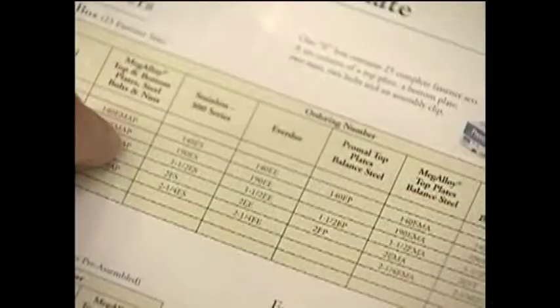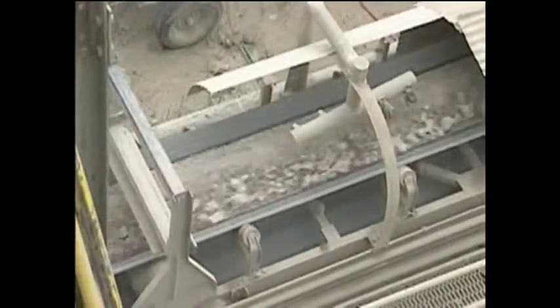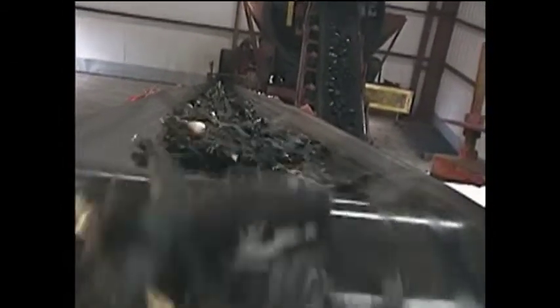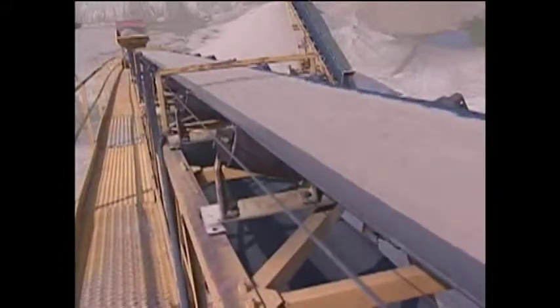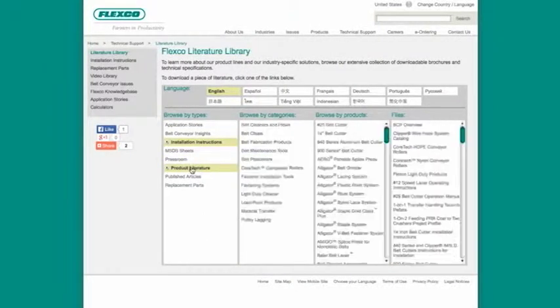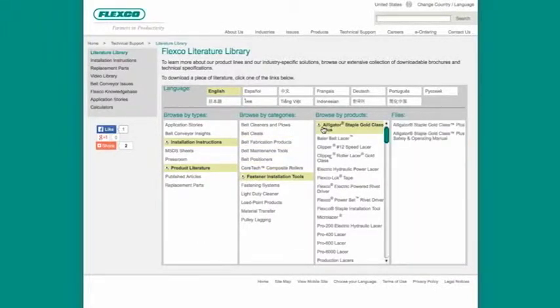Also, be sure to match the fastener you select to the demands of your application. Fasteners and hinge pins are manufactured from different materials in order to accommodate the challenges encountered in specific applications, such as in food applications, in applications that require corrosion resistance, and in applications subject to abrasive or gritty material conveyance. Consult appropriate FlexCo literature or the FlexCo website for more details on which fastener or hinge pin material is best for your application.